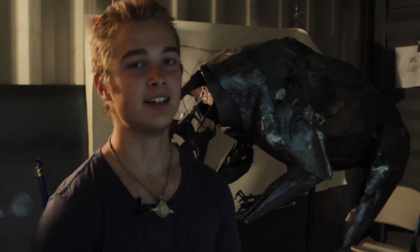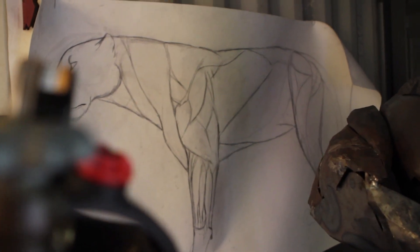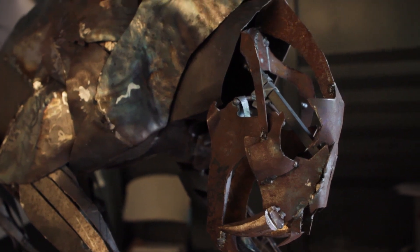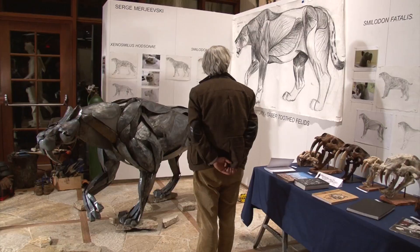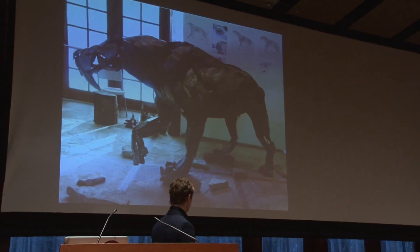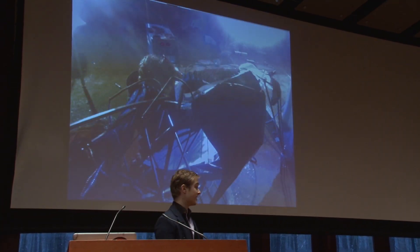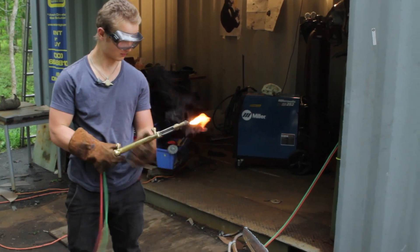For my senior project I started building a saber-toothed cat out of steel, and for about three months straight I just toiled and hammered and cut and welded together a saber-toothed cat. There are actually two components to this whole project: building the saber-toothed cat and also building a fully functioning welding studio on campus.